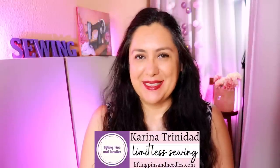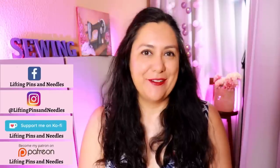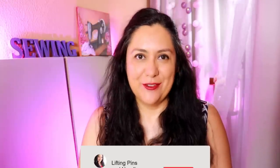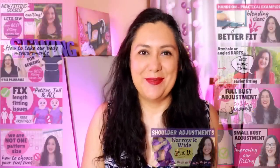Hi sewing friends, I'm Karina from LiftingPinsAndNeedles.com. Welcome to this channel that is all about sewing — limitless sewing — and today is a little bit about fitting. I do like making these videos every now and then. I know they're really helpful for you because it's not just about sewing garments and perfecting sewing techniques as such. I think expanding your horizons into learning how to fit your body are going to make a huge difference on your sewing journey.